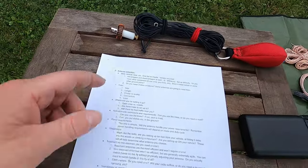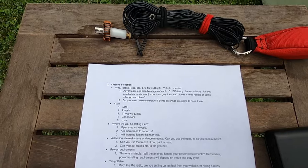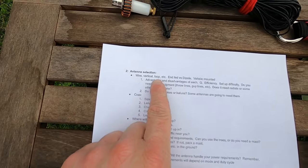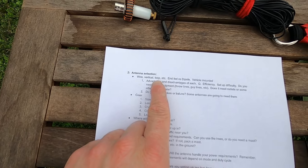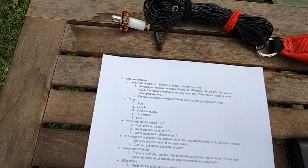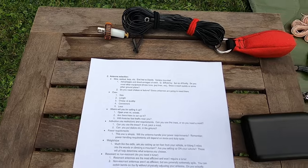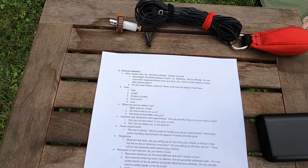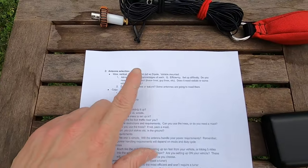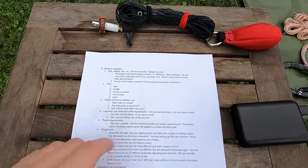Wire versus vertical is going to be a personal preference, and a lot of it's going to be dependent on where you're actually going to do your activation. Loop antennas — I don't really have experience with loop antennas. From what I know of them, they pack down fairly small and they're fairly easy to set up, but they can be really finicky to tune and they're very high-Q. So that's something you need to consider. With a loop antenna you may be fiddling around trying to get it to tune.